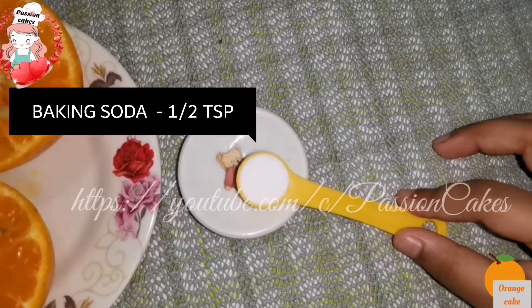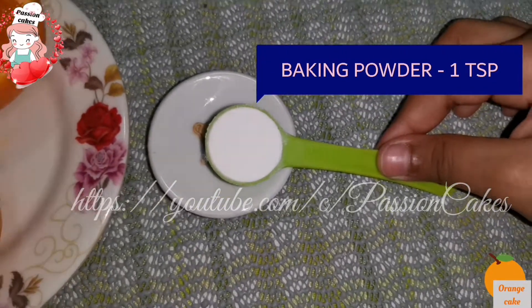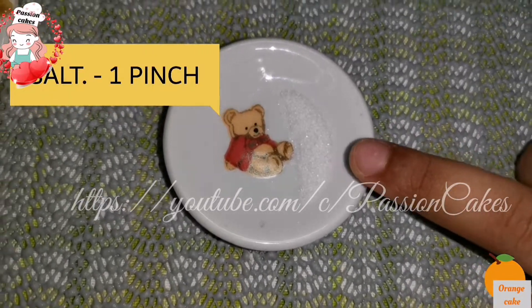Add 1 tsp baking soda and 1 tsp baking powder. These are the dry ingredients.